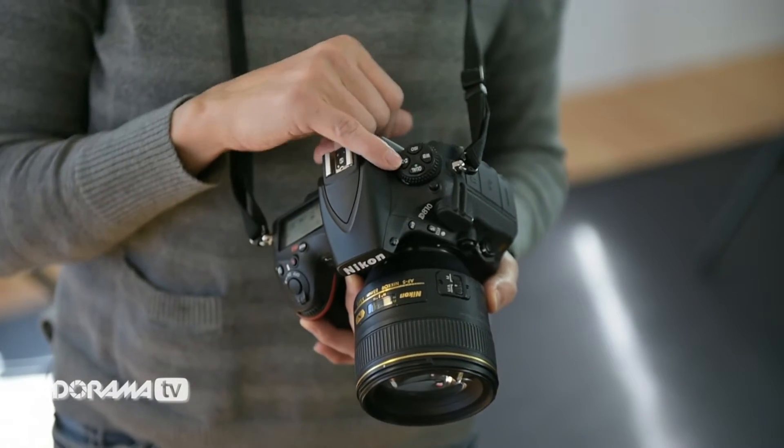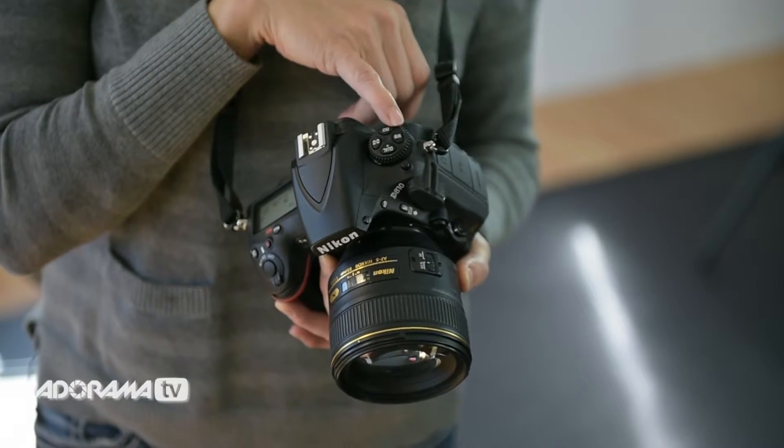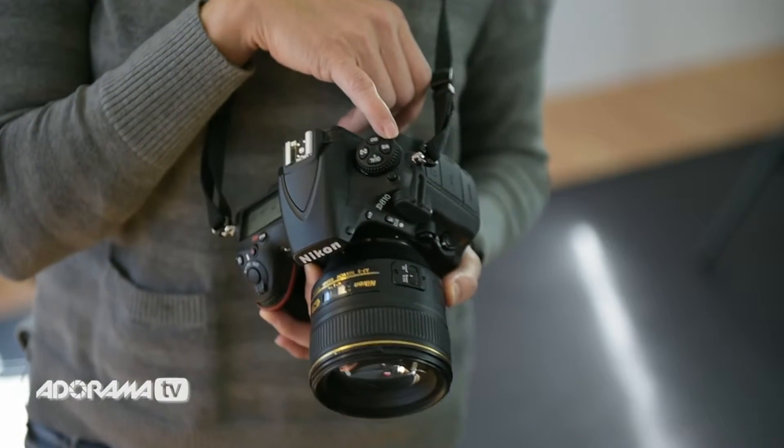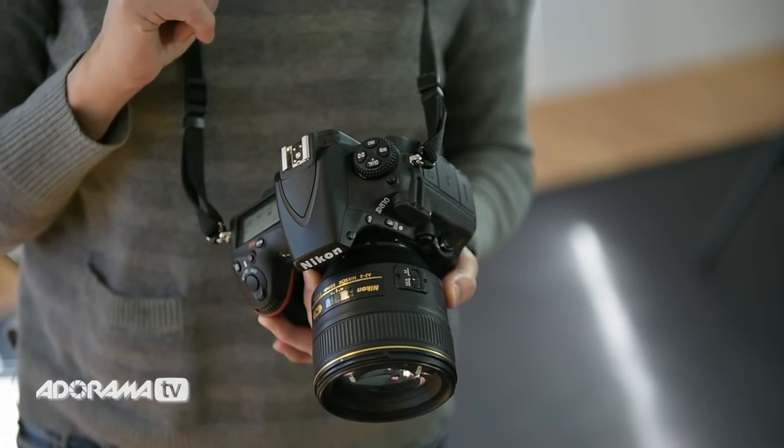So that is fantastic. We also still have the white balance up here. One of the biggest reasons I love Nikon is the ability to tweak white balance. I'm going to show you a little bit of that in a second, and that is still up there as well.